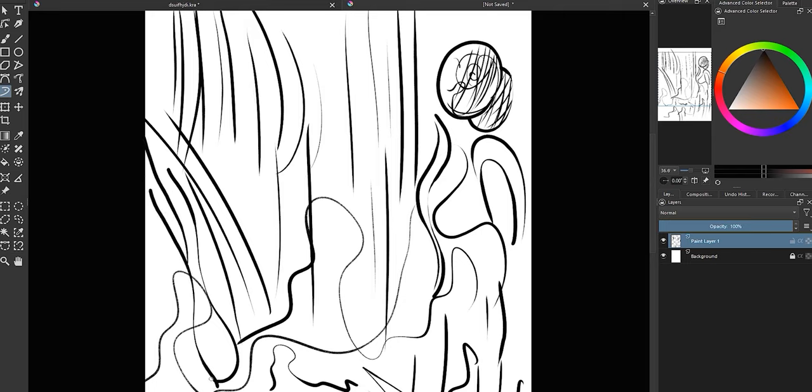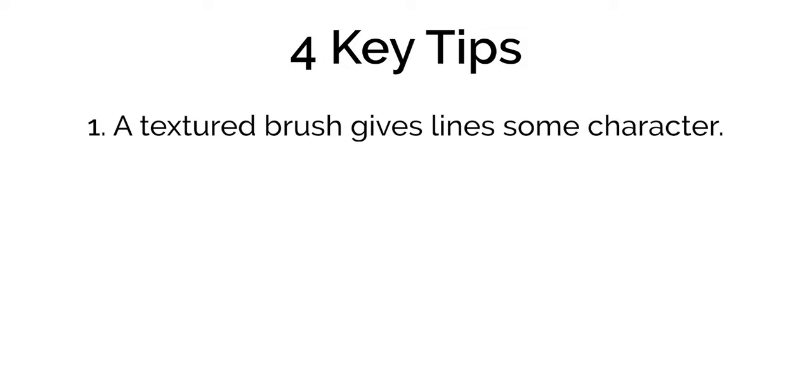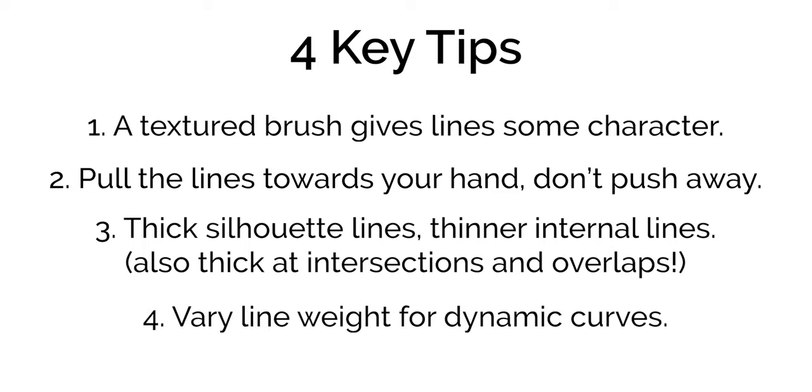I find that if I press too hard too quickly, the brush just kind of randomly increases in radius and creates a blob in the middle of the line, so that one took a bit of practice. As a quick recap, there are four important things to keep in mind: first, find a brush that has a bit of texture to give you that nuanced line; second, get used to pulling the lines towards you rather than pushing away so you can have confident lines; third, place thick lines at the silhouette and at points of overlap or intersection, and thinner lines within the silhouette; and fourth, use line weight variations to add movement and character to your curves.